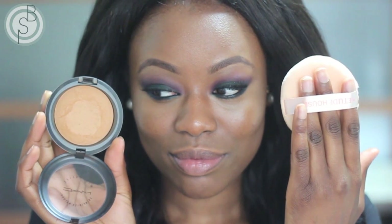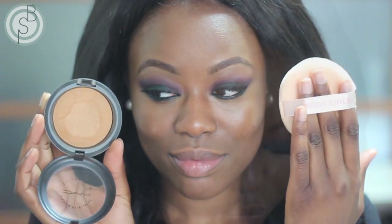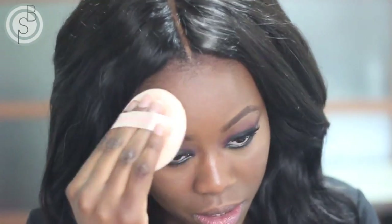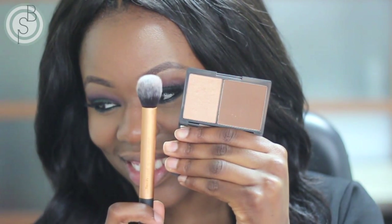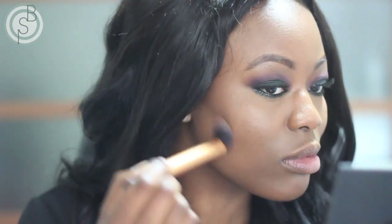To set, I'm using my MSF Natural with a big powder puff. I prefer to pat on my powder as opposed to sweeping it, since it gives more control. I've switched to a smaller powder puff to get right underneath the eye and set all the makeup there. Then I'm taking the Sleek Contour Kit with the Real Techniques contour brush and taking that into the hollows of my cheekbones.